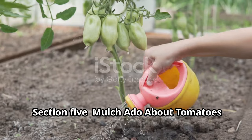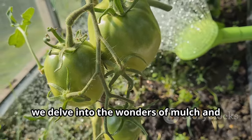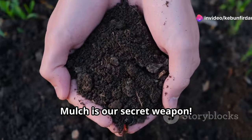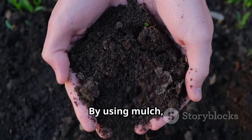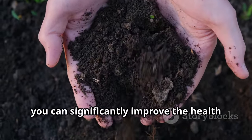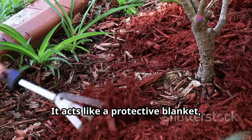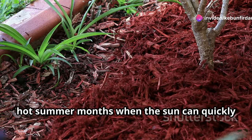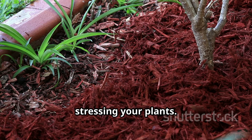Now let's delve into the wonders of mulch and how it can transform your tomato garden into a thriving oasis. Mulch is our secret weapon — it's not just any garden accessory, it's a game-changer. By using mulch, you can significantly improve the health and productivity of your tomato plants. It acts like a protective blanket, keeping the soil cool and moist. This is especially important during the hot summer months, when the sun can quickly dry out the soil, stressing your plants.